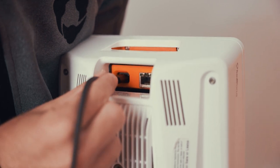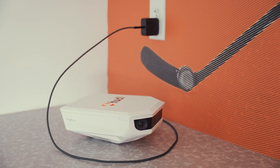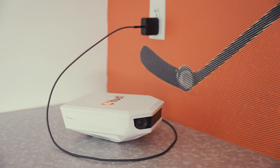To update your camera, make sure first it's plugged into power and connected to a Wi-Fi or Ethernet network.